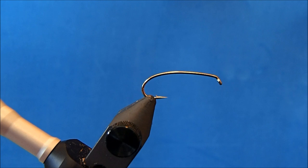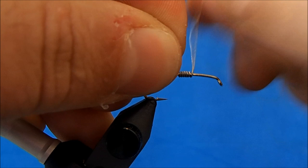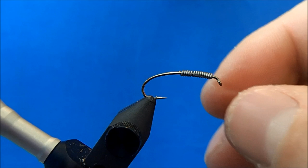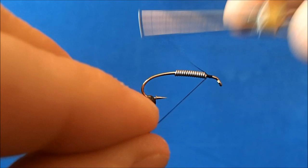I'm going to tie a Kauffman Stonefly, starting off with a size 10 hook — actually a copper hook in the vise, but you can use a curved nymph hook. I'm going to add some additional weight to this. I'll take some wraps of lead at about the midway point and then wrap it forward, break off either end. The thread I'm going to use is a six-aught black.